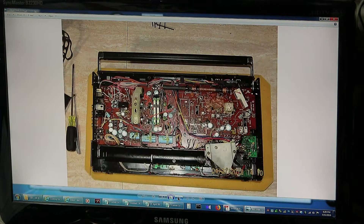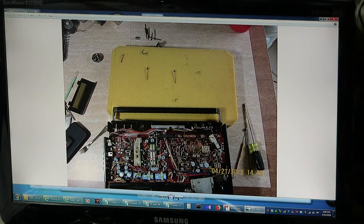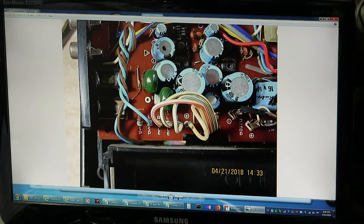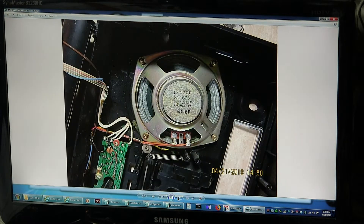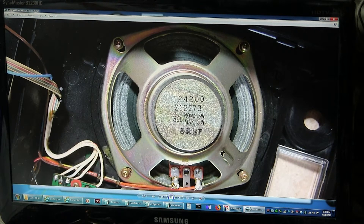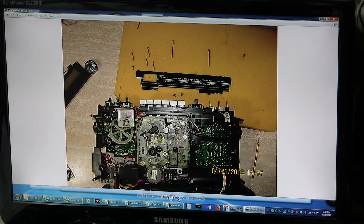I took all these pictures to document the process. I raced through some I didn't need, but I needed to take others. There it is flopped open — that's the speaker. It's a 3 ohm, 2.5 nominal, max 3 watt speaker with a coaxial mounted tweeter.